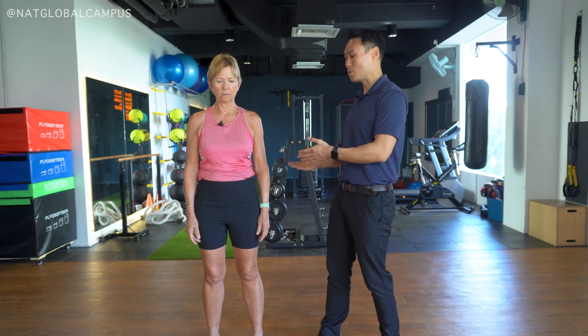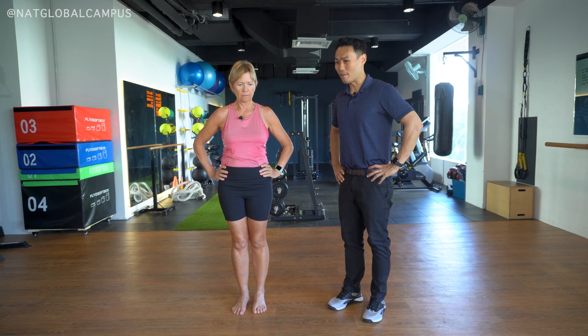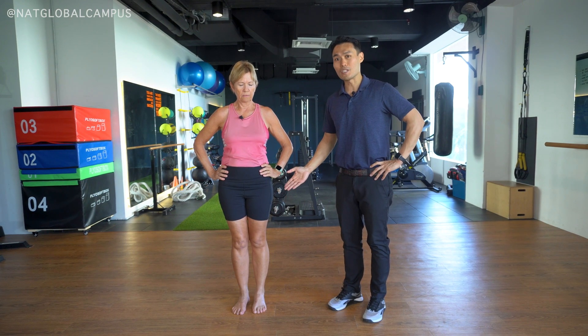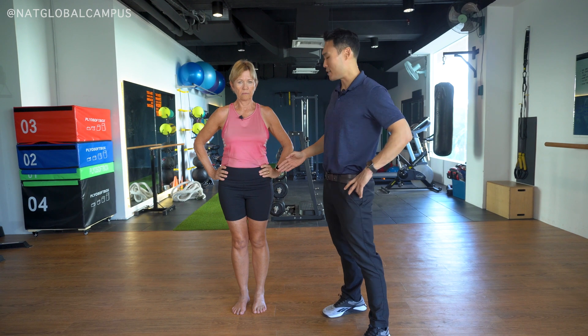For this purpose, I'm going to ask Sue to stand on one leg. Put your hands on both hips, Sue. There are many variations to this test — this is a simple one I'm going to demonstrate. What you're trying to look out for is any hip instability when they perform this test.